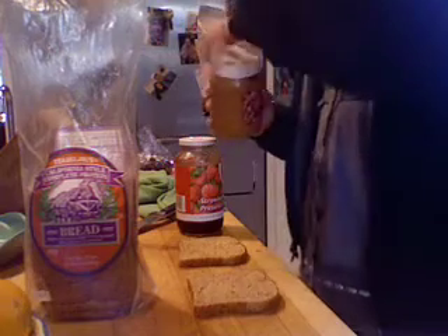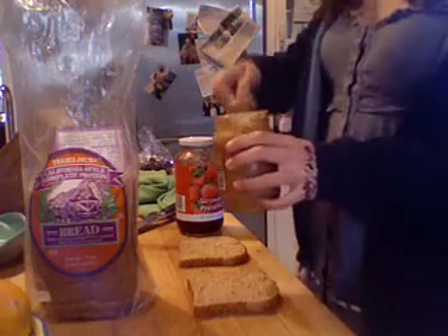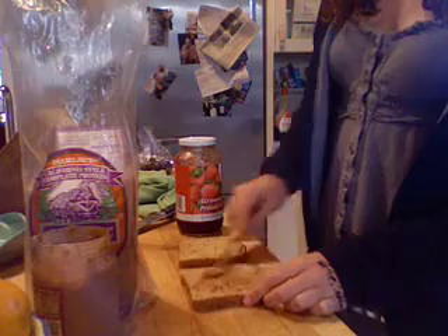Take the bread out of its plastic, and take a knife as well. Take your knife and smear the peanut butter on one slice of the bread. Wipe off the excess peanut butter on the other slice of the bread.